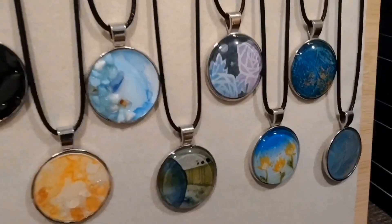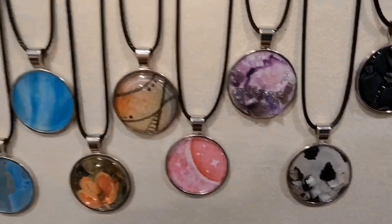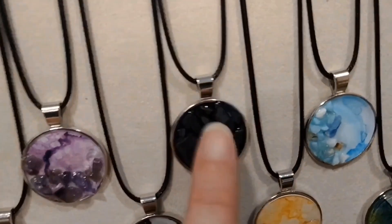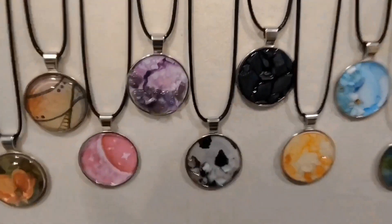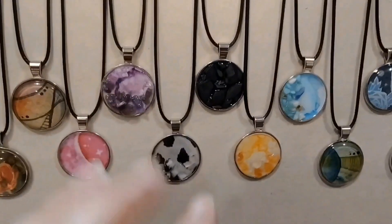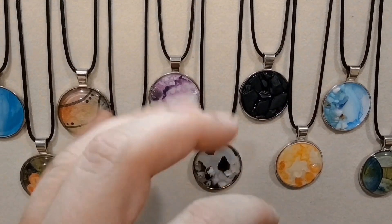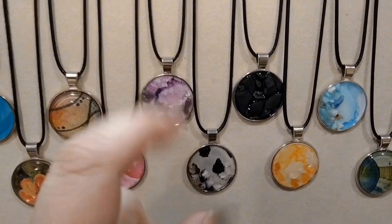All of my pendants go for the same price, so I don't need to worry about price tags for these. But I do need to make little tags for some of them — the ones with crystals — so that people know how to properly care for them, because some crystals can't be put in water and stuff like that. I think that's what we'll work on next.